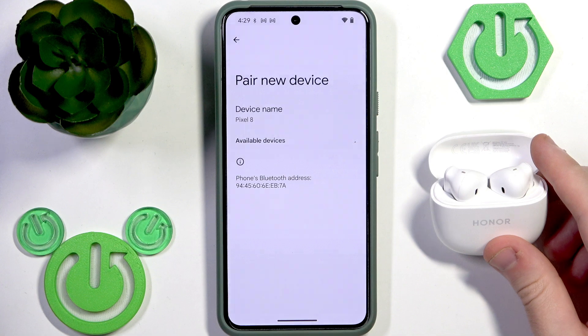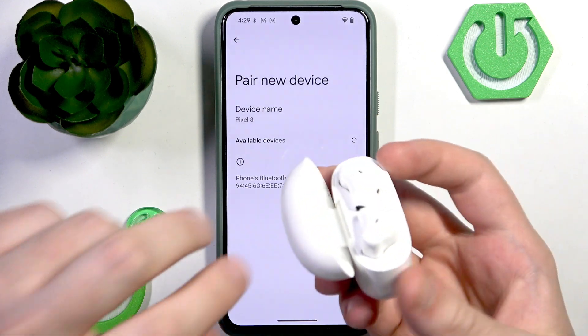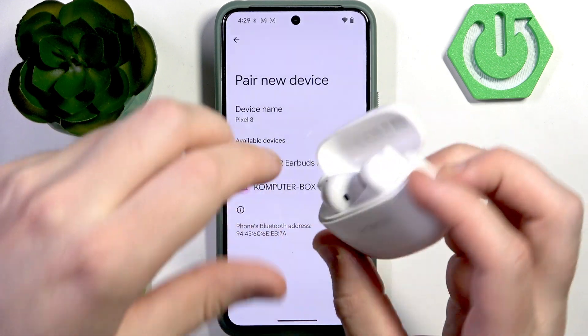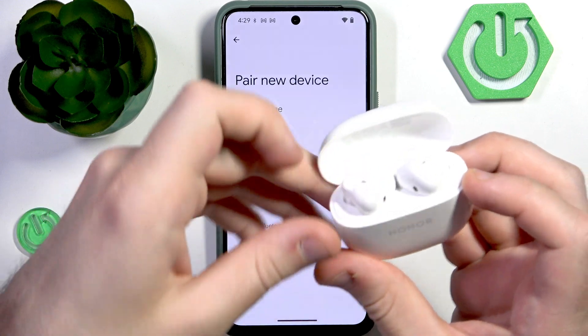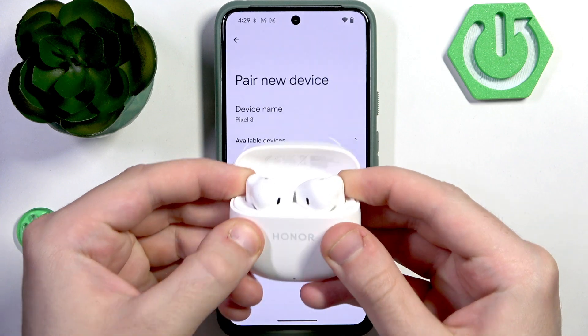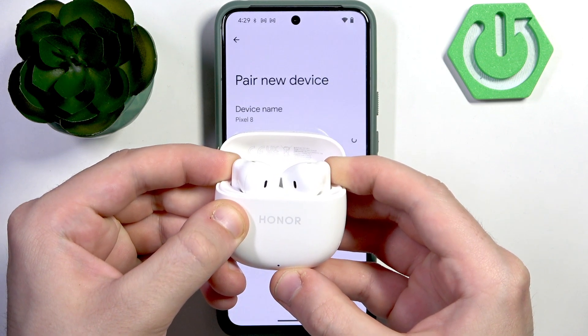Now we need to enter pairing mode. At the back side of each earbud we have touch controls right here and right here. Do not remove them from the charging case — just press and hold both of these touch controls until the light starts blinking.